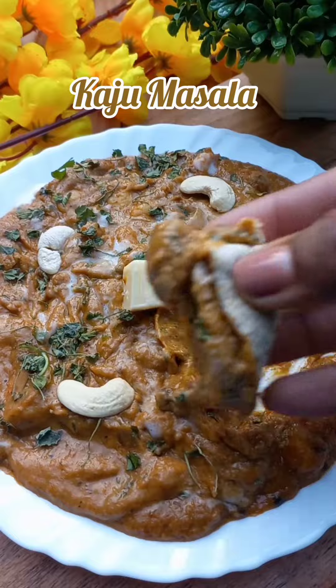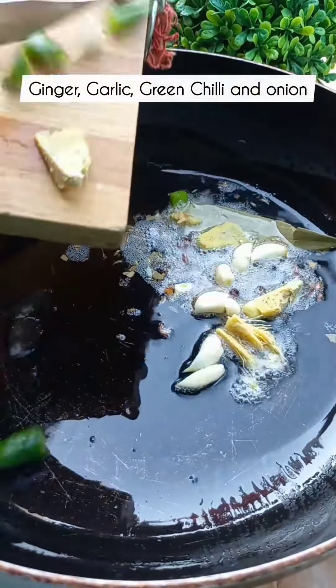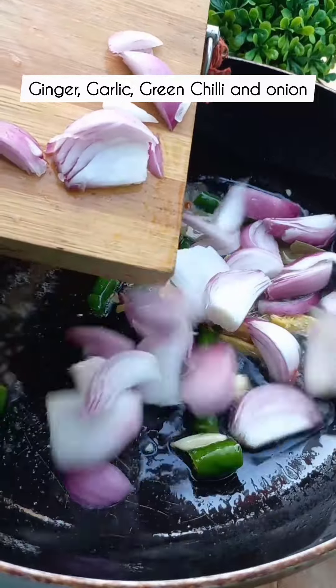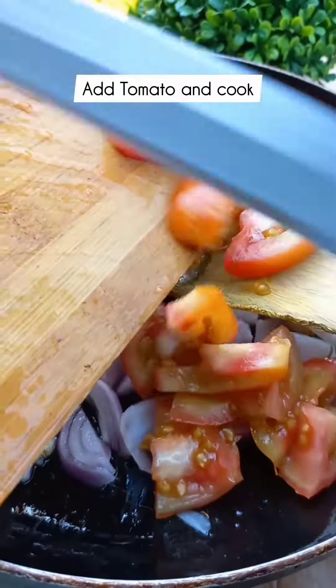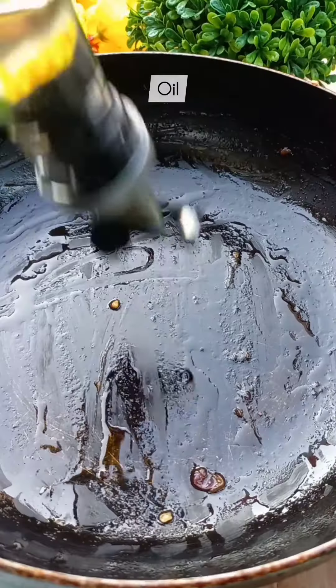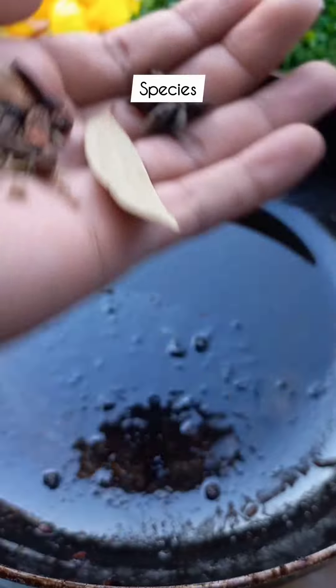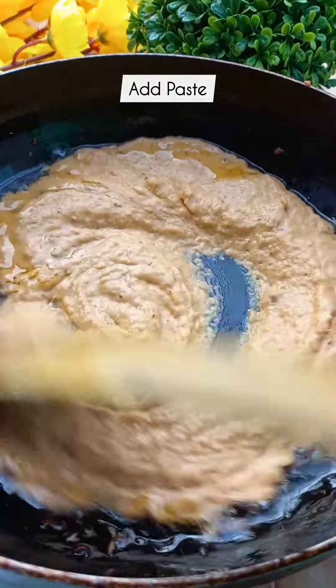So today we will make kaju masala. Let's start. First of all, put some salt in a bowl, add some fried masala. Then we will add ginger, garlic, honey, and tomato. Cook it well. Then blend the masala well and keep it aside.